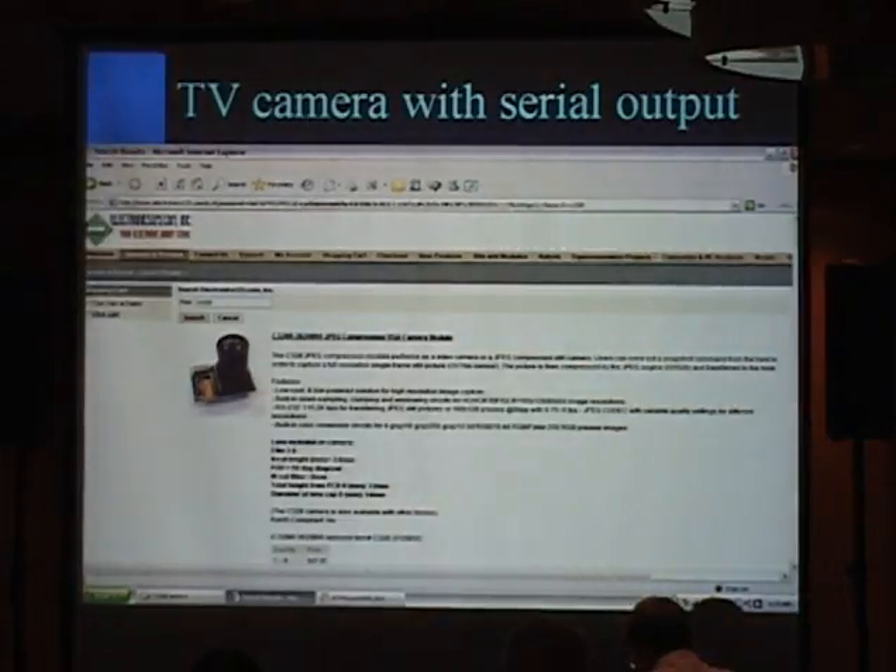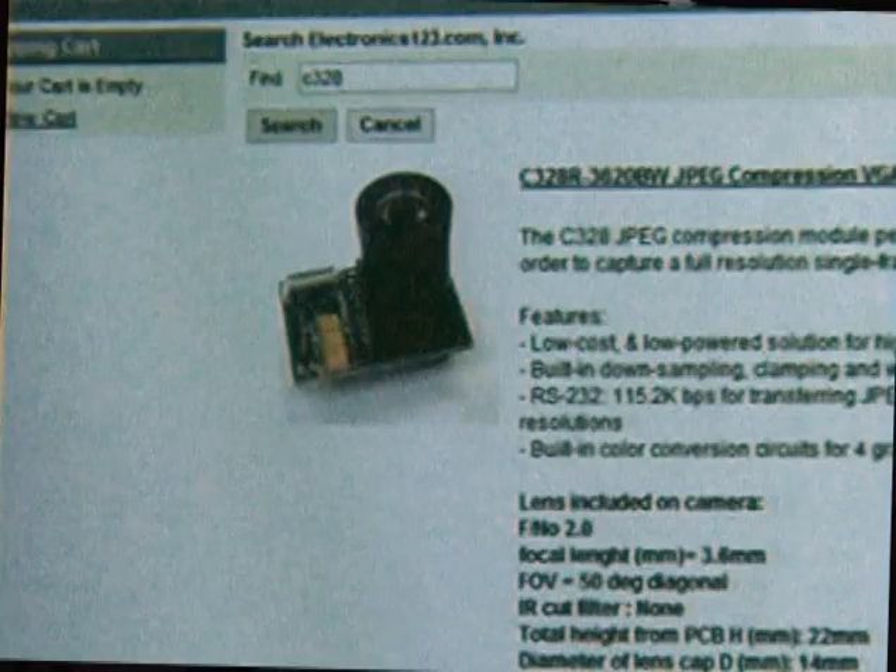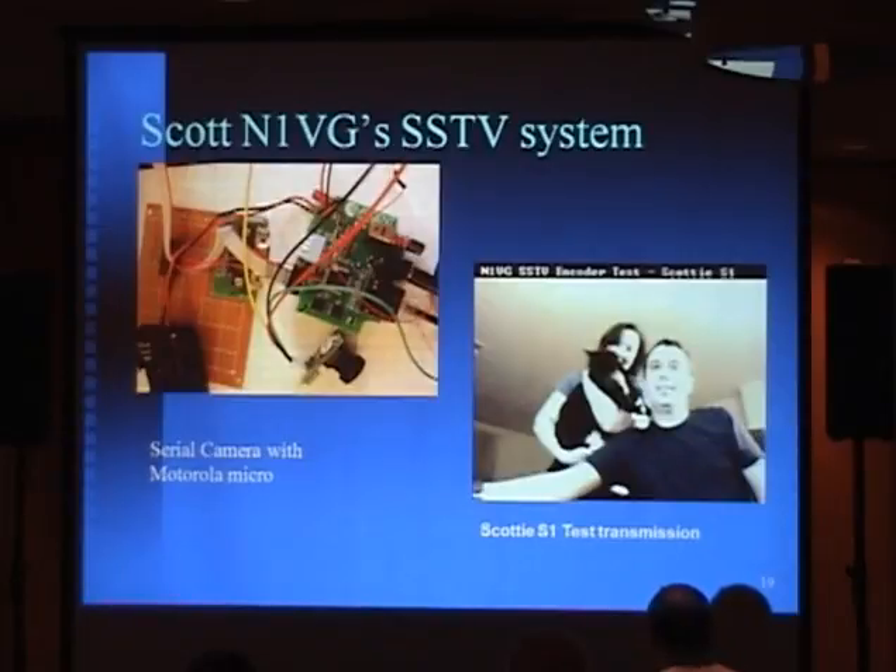My next project is to implement a full-blown SSTV on this. There's a camera available from Electronics 123 that outputs serial data of the video, which solves a lot of problems with getting video data into a microcontroller. I wanted to show you Scott N1VG — he's also the owner of Argent Data and the OpenTracker. This is his version of decoding that camera and generating Scotty S1 for a test transmission — that's the kind of quality you can get off of a microcontroller, a very small slow scan television system.